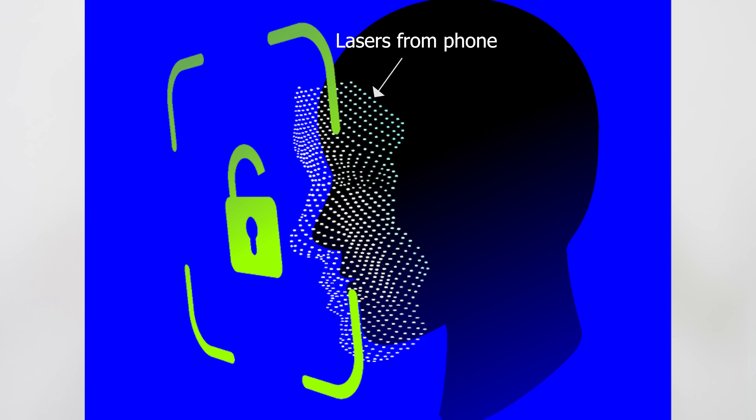Did you know if you have an iPhone 10 or later that your phone actually has lasers in it, and it shines out lasers at you to do facial recognition? And if you have an iPhone 12 or later it actually has little lasers that shine out of the back of your phone as well. In order to do facial recognition you can't just use a traditional camera because it has to be able to tell the contours of your face. So what facial recognition does is it actually sends out a grid of laser light.